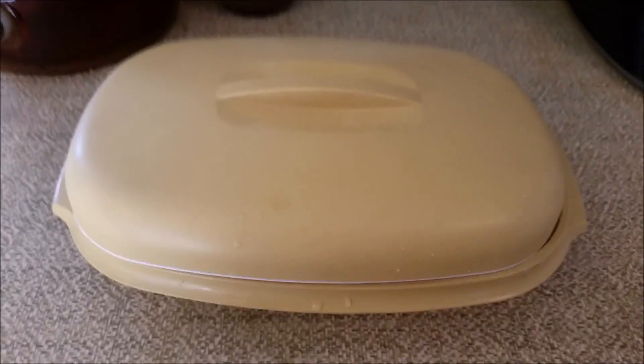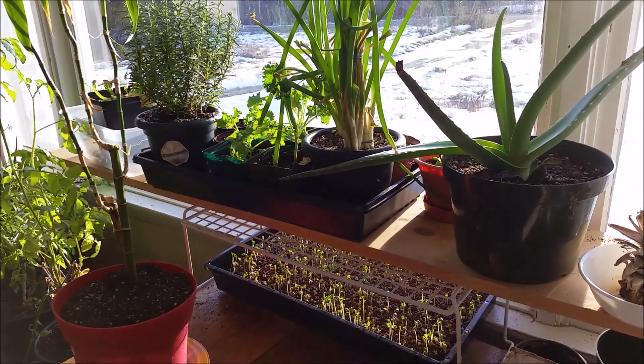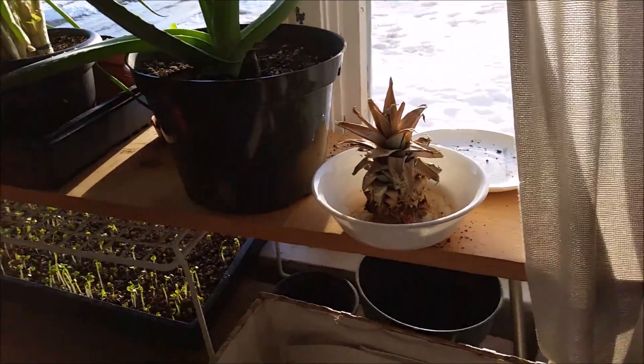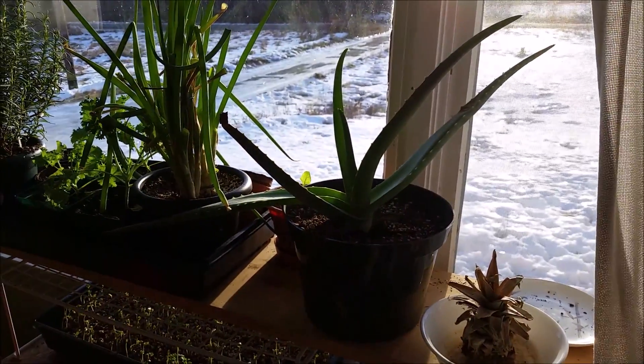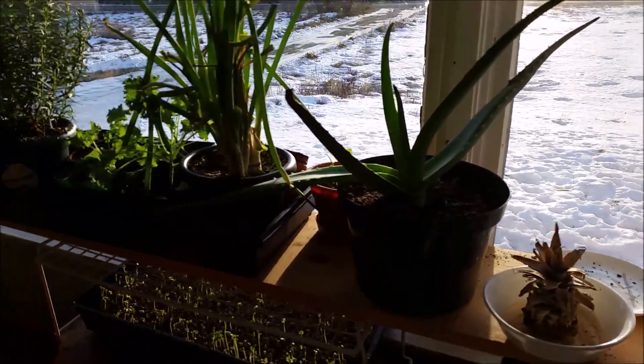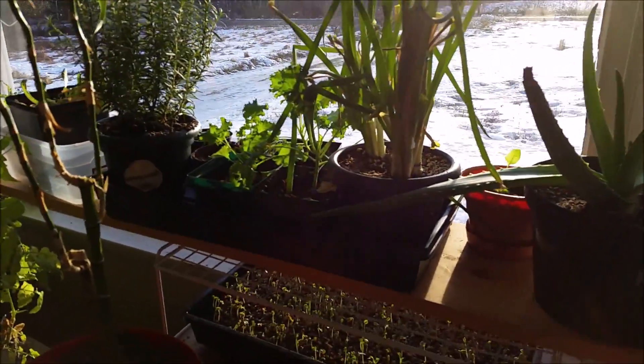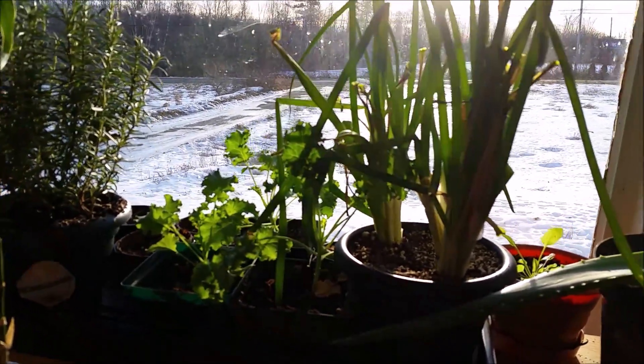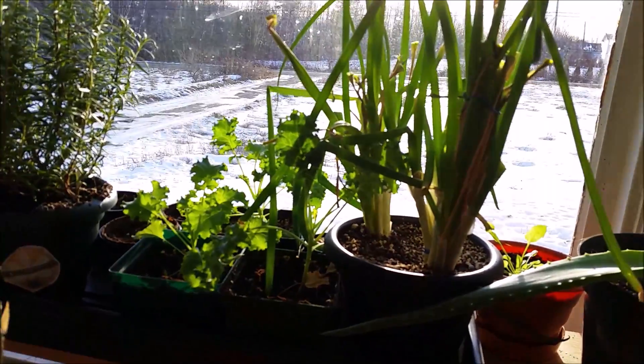So there's my little tip for the day. Here's my window garden update. I tried a pineapple — it died. My aloe vera is going crazy. Green onions. My kale is doing well; it's kind of fighting with the green onion — or they're shaking hands, if you want to look at it that way.